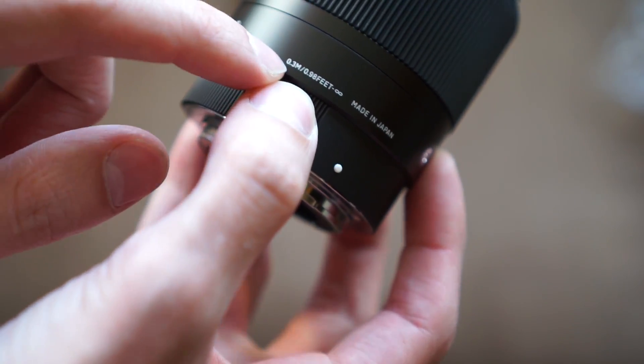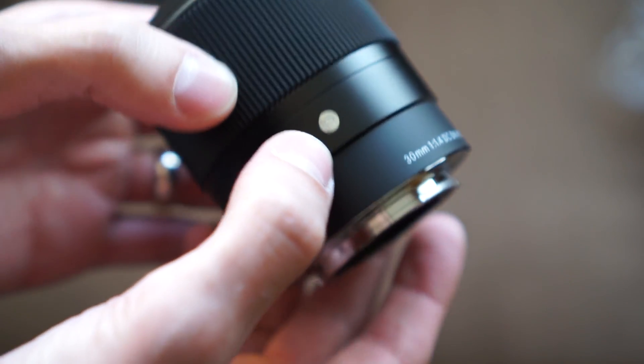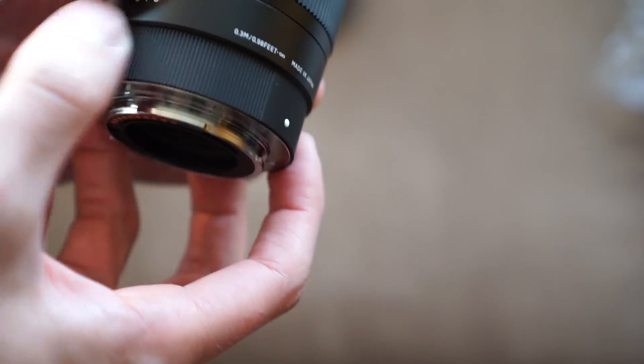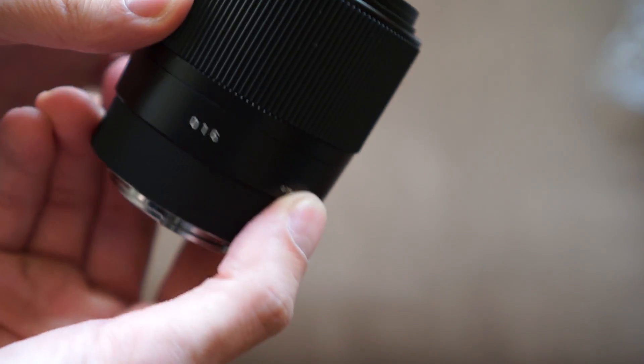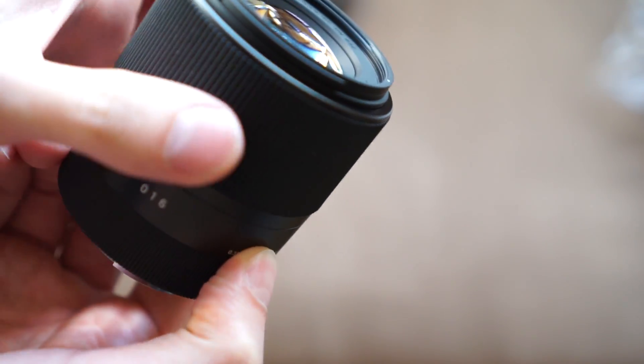The minimum focusing distance is about a foot, made in Japan. The 'C' stands for Contemporary. The grip area is ridged rubber, and the focusing ring is very smooth.